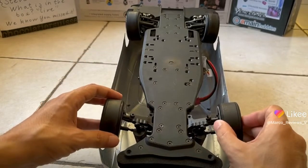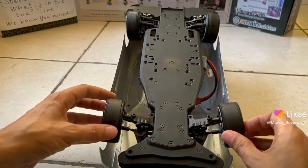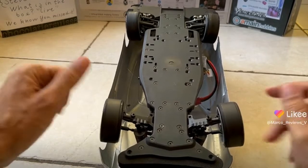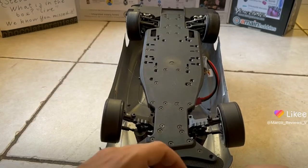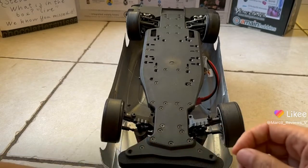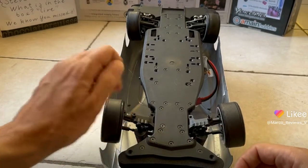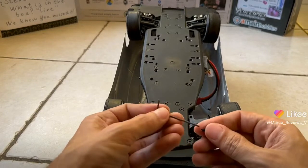This will also allow you to lock the direction — the placement — exactly into place, which will also reduce the chances of your car spinning out. Make sure you do that, because as I learned the hard way, when you don't, bad things will happen to your vehicle. There we go.